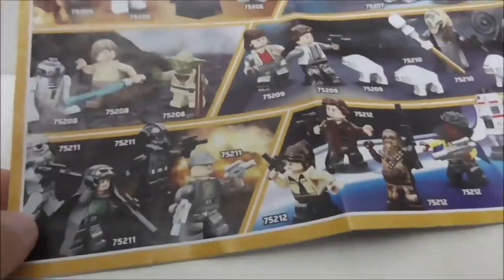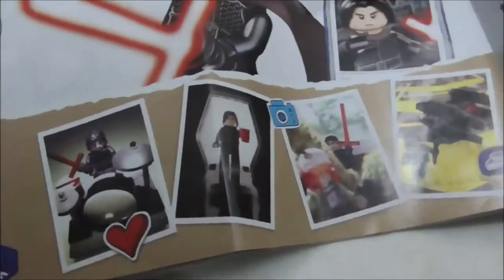This is the instruction manual — pretty simple, just normal instructions. This is the final page of the build, and it has advertisements for other sets that came out at the same time. You have the minifigs, the Solo sets, buildable figures, the Last Jedi wave of sets, LEGO Life, and also the parts list for the set.